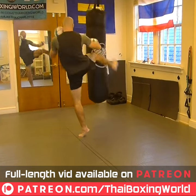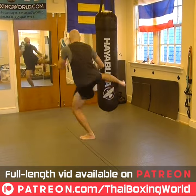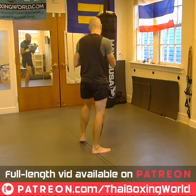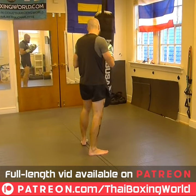Down to the leg, land, launch, and reset. Down to the leg, launch, reset. Notice I'm hopping down onto both feet, so I can come up into my second kick fast.